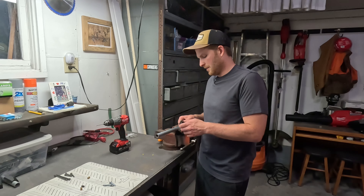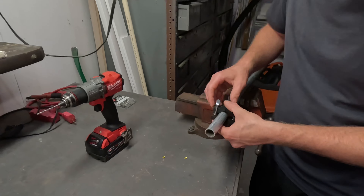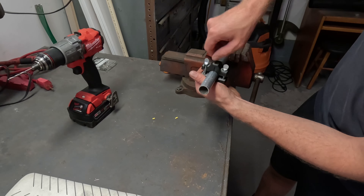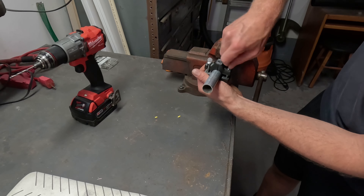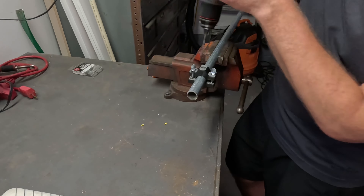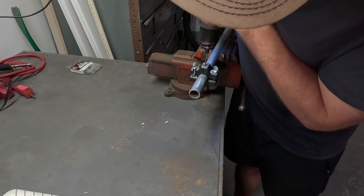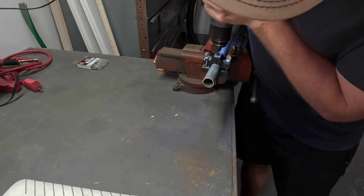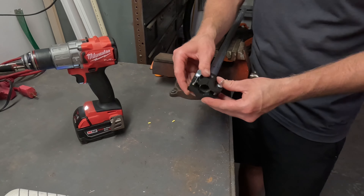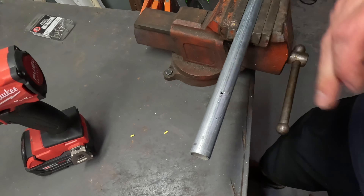I'll show you how to use it — it's pretty easy. Just slide it on the end. I'm not going to mark a specific spot as this is just a test hole. Clamp it down like that, and there you go, simple as that. Then you can take whatever size drill bit you need and just upsize it.